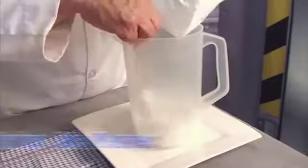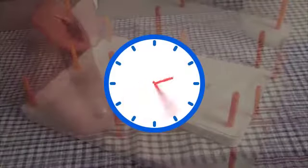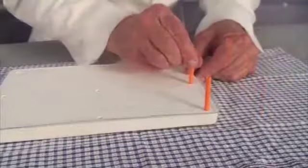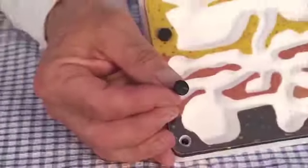Meanwhile, you can have fun building a replica of the real leaf cutter ant colony. When it's dry, the plaster of Paris allows oxygen in and carbon dioxide out. The crystal window fits on the front, attached by these special removable pop rivets.